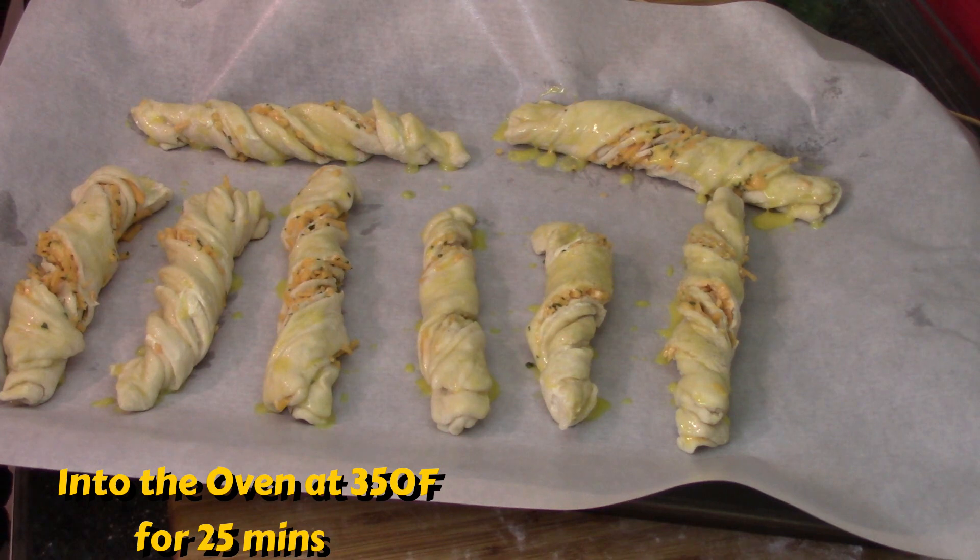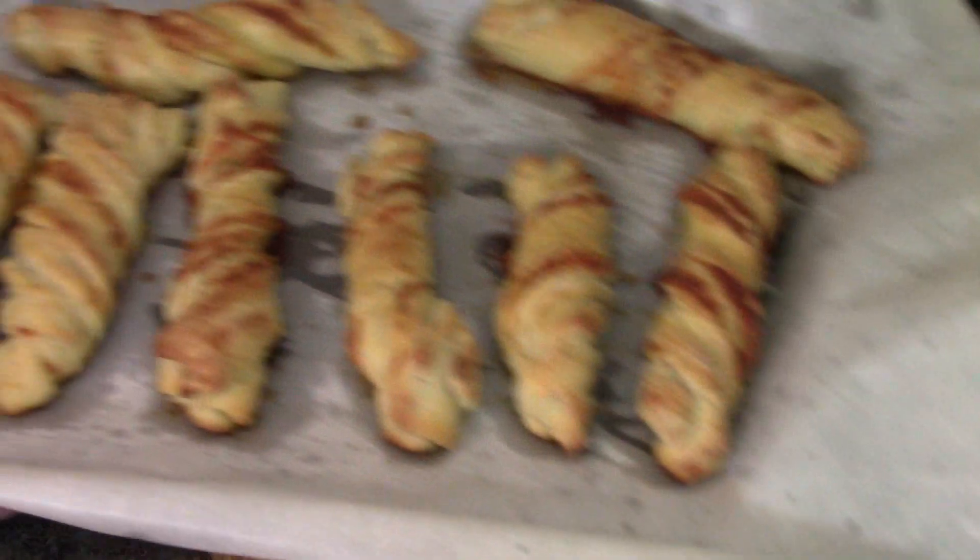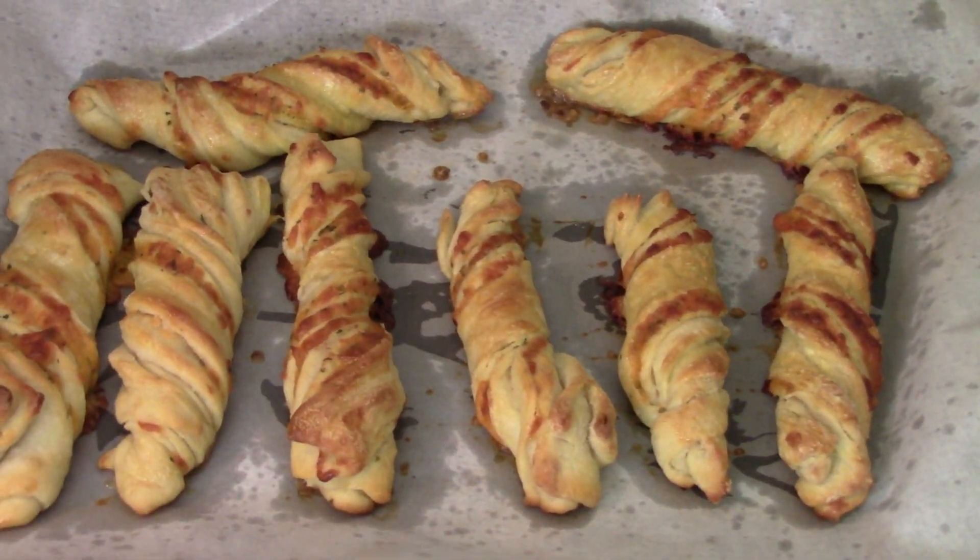350 degrees, about 25 minutes should do. And when they're done — look at that — they came out nice and twisty and golden. That looks really cool!